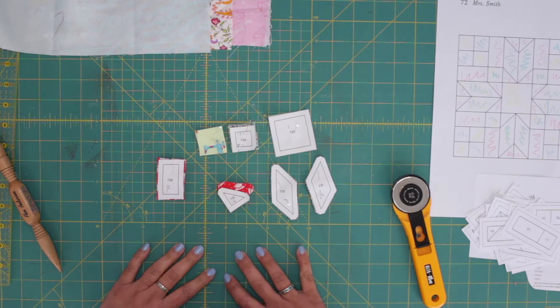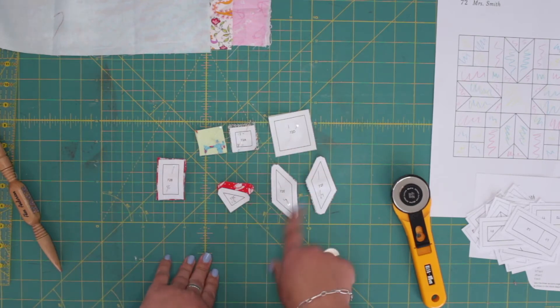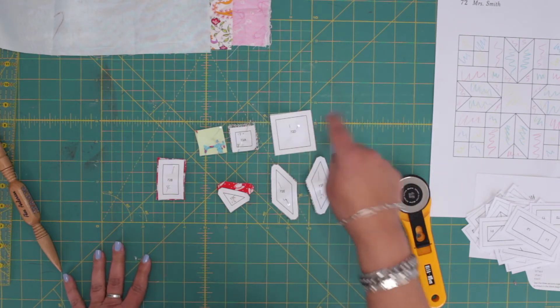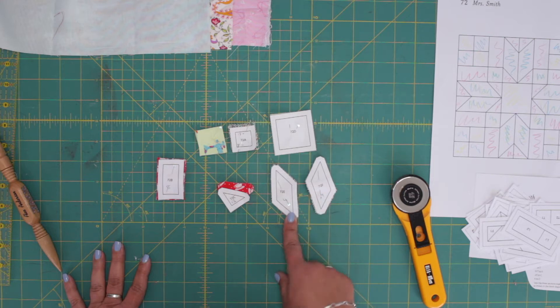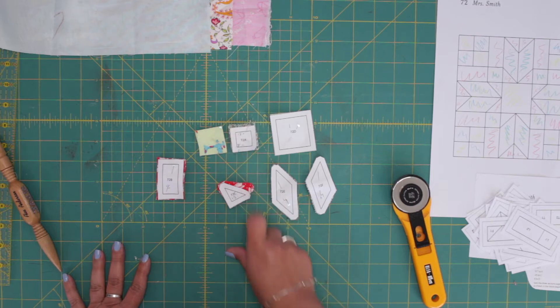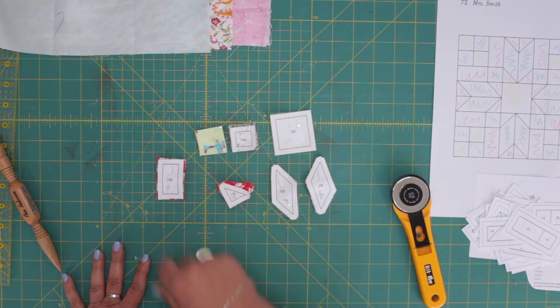I already cut the ones with the templates: D one piece, E and F four pieces, C twelve pieces, B eight pieces, and A — one twelve and one eight.